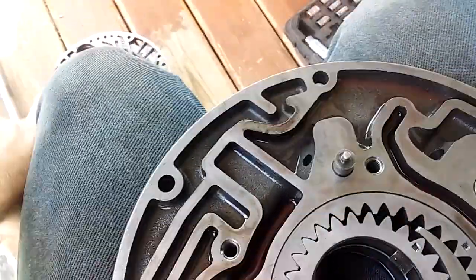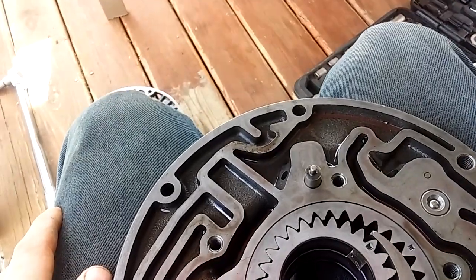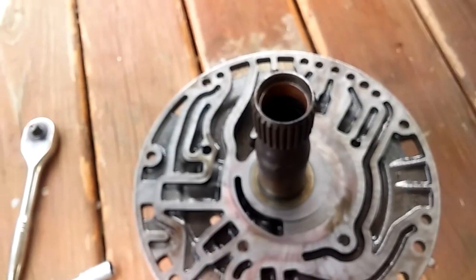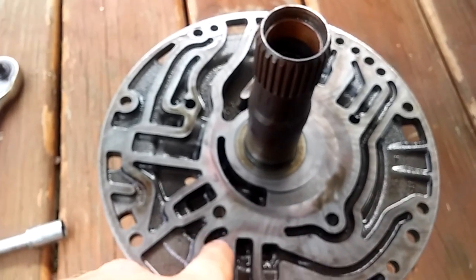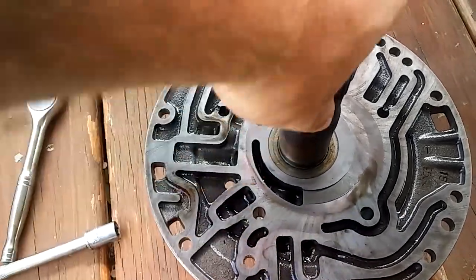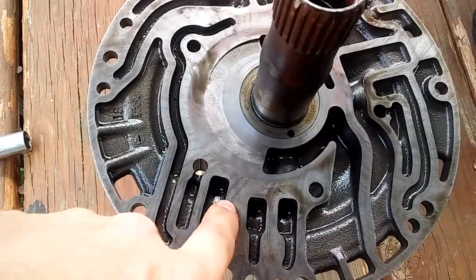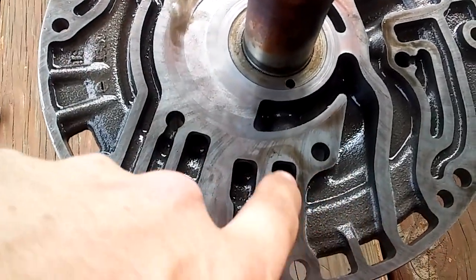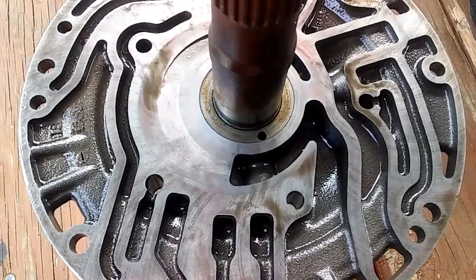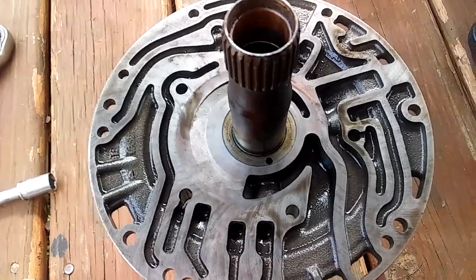Next, take the other half of the pump, turn it upside down onto this half, and start getting it lined up. Once we do that we can install our piston, spring assembly, and retainer. It's also a good idea to take compressed air and blow out all the oil passages — there are several all the way around. Mine had mud daubers completely clogging two holes, so make sure you blow all those passages out; that's really important.